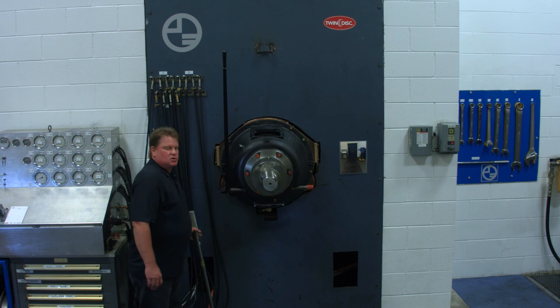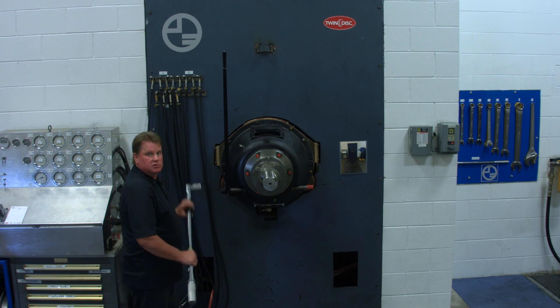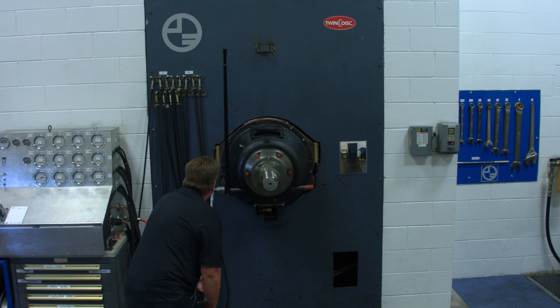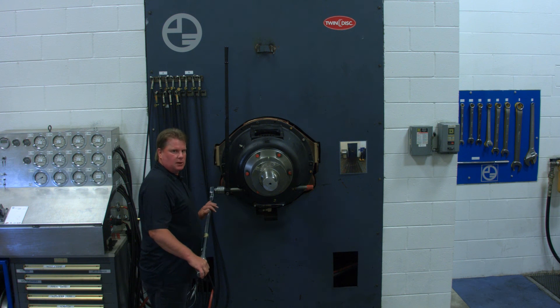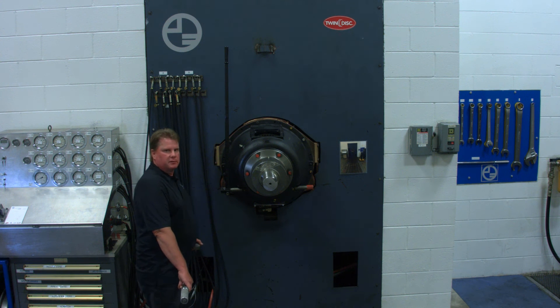I have raised the torque setting on the torque wrench to 550 foot-pounds and we'll check the adjustment at that location. The clutch engaged before the torque wrench clicked, so our adjustment on this clutch is somewhere between 510 and 550 foot-pounds. It is within the acceptable range, so this clutch is adjusted and is ready to run.